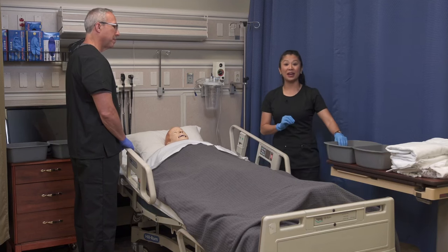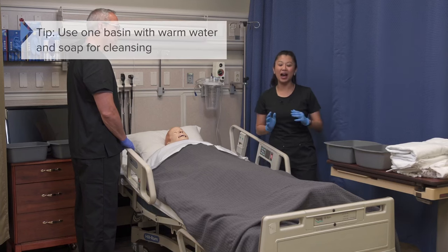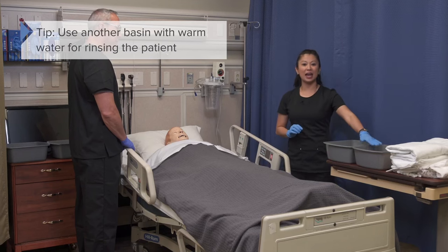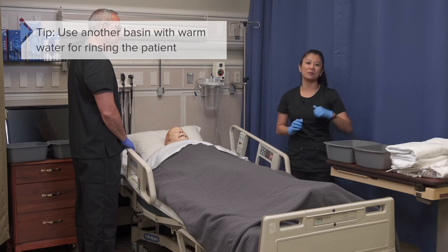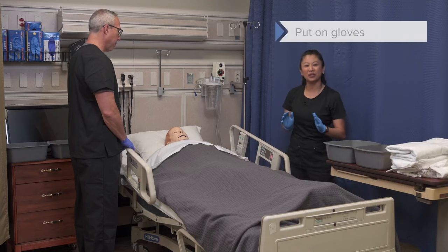We've got our basins here, and we want to fill those with warm water. I like to have one basin with soap for cleansing, and then another basin for rinsing the patient. Once we get all of our equipment — such as all of our linen that we need — we can go ahead and apply our gloves.